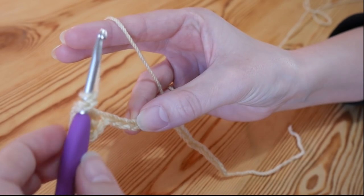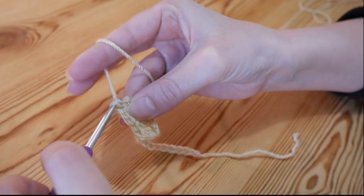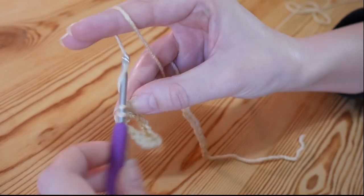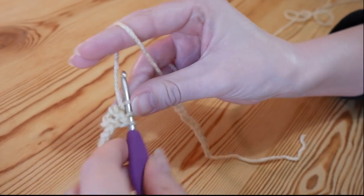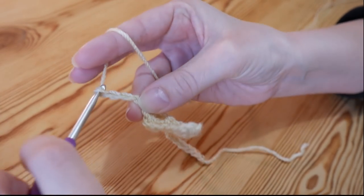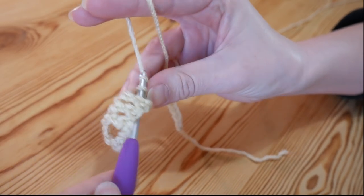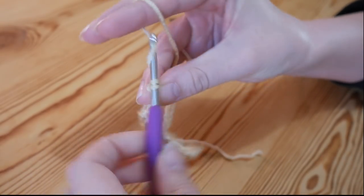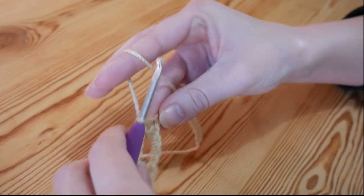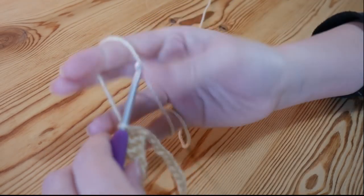Into that fourth chain you're going to treble again. You'll always have three trebles next to each other. So chain three, skip three, and then work three trebles into the next three stitches. You will just repeat that all the way along until you get back towards your slip knot — chain three, skip three, do three trebles — and I will meet you as you get back towards your slip knot.